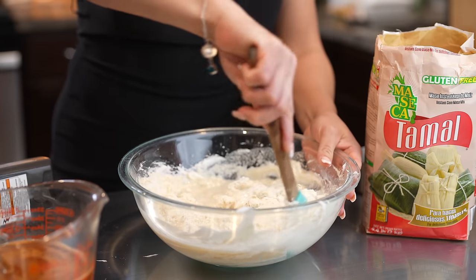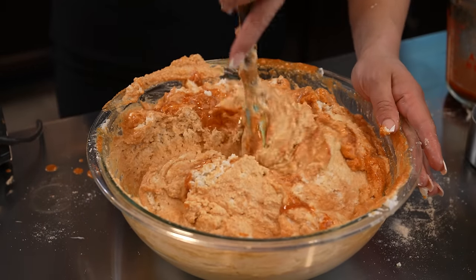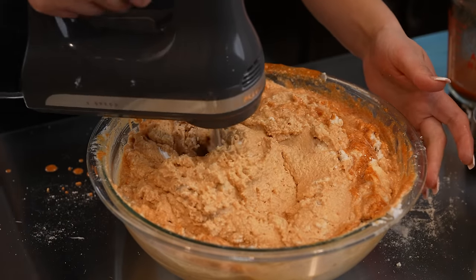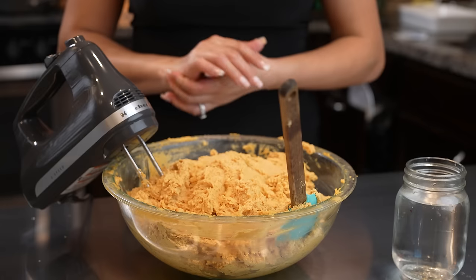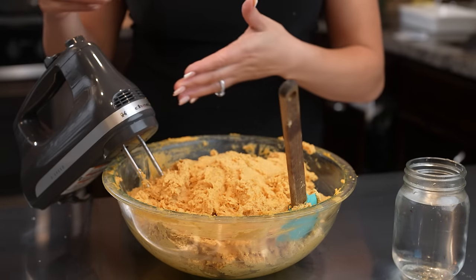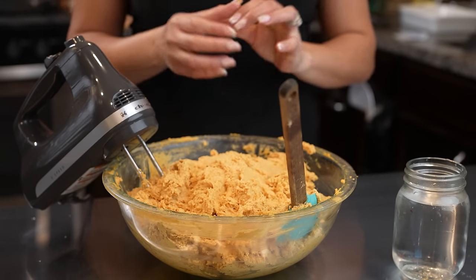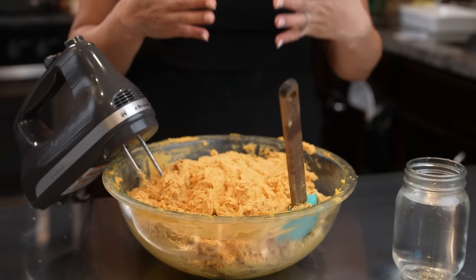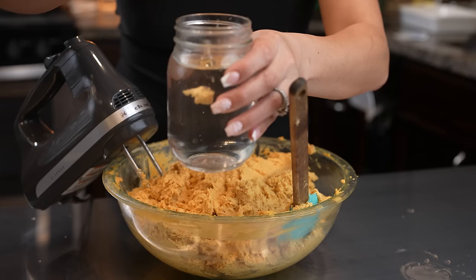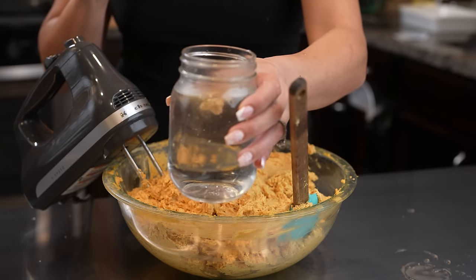You can use a spatula, your hand, or the mixer. Once you have added all the liquid and all six cups of masa, mix for about 30 minutes. If you're using your hands or a hand mixer it's going to take a very long time — if you have a stand mixer use it because in 15 minutes your masa is ready. Always test your masa by grabbing a cup of water and dropping in a piece of masa — it should float. Once it floats you know that your masa is ready, and now we are ready to make our tamales.